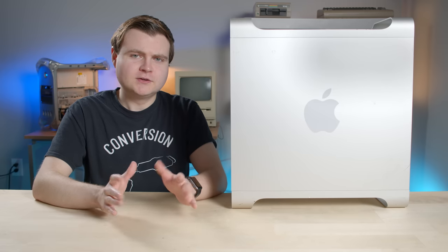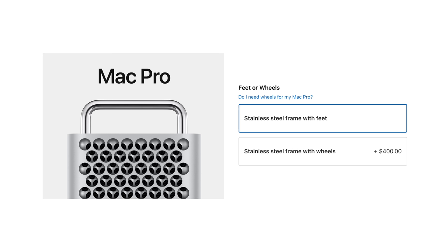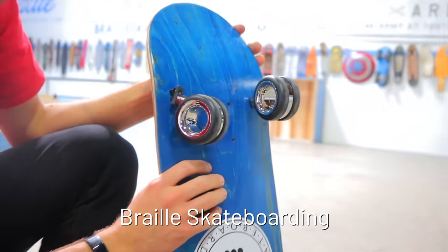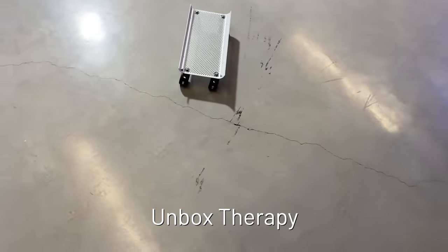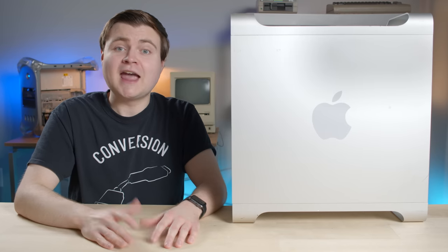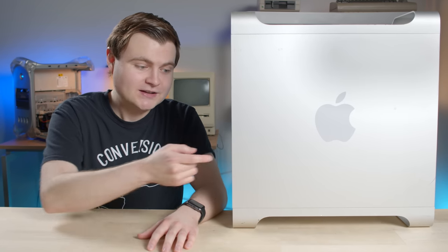Everyone's talking about the Mac Pro wheels — the $400 wheels Apple sells as an upgrade option to the Mac Pro. And if you want to buy them separately, they're 700 bucks. People are even making skateboards out of them. I can't afford a Mac Pro, but I do have this Power Mac G5 and I want to install some wheels onto it — for under 50 bucks. Let's go.